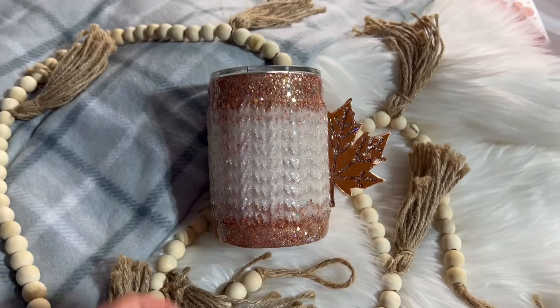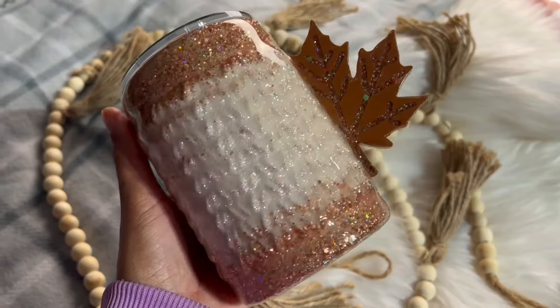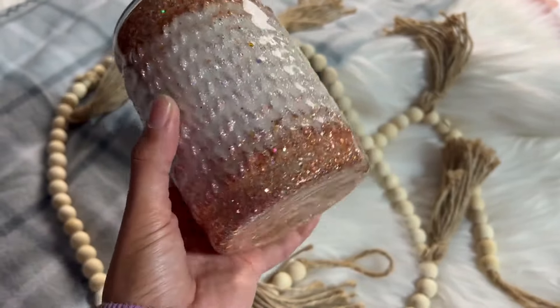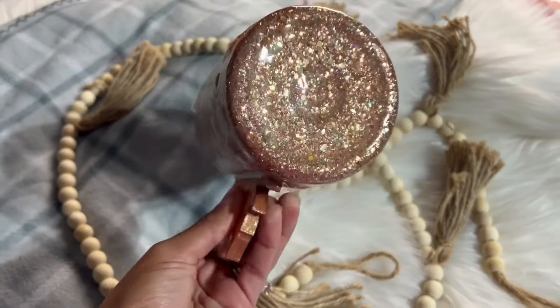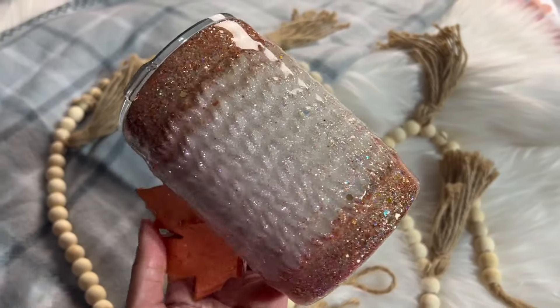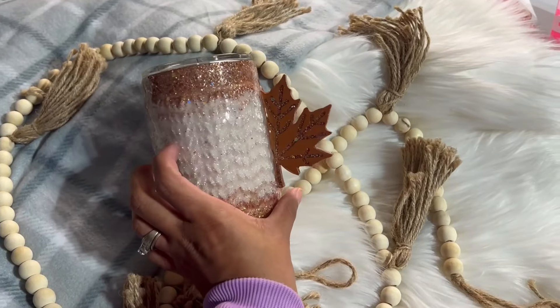Hi everybody and welcome back to my channel. If you're new here, my name is Alicia and I'm the owner of Alicia Be Creative. Today we are going to be using some 3D products from Sculptistry and I'm going to show you how to create this cute sweater inspired fall tumbler. Everything I use today will be listed and linked down in the description box, as well as any discount codes to save you a little bit of extra money. Let's go ahead and jump right into today's tutorial.